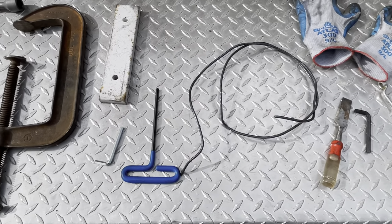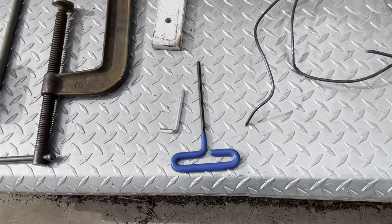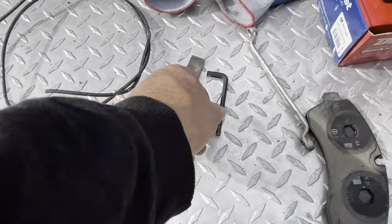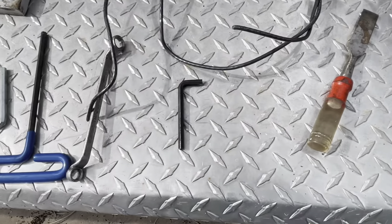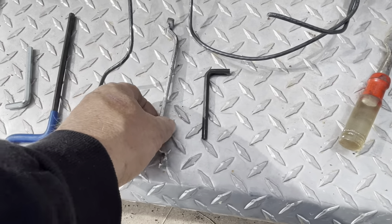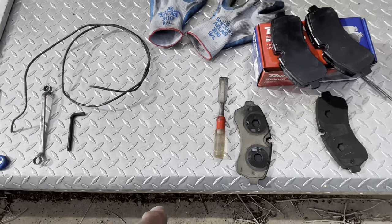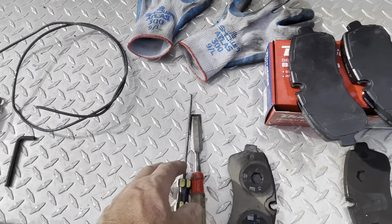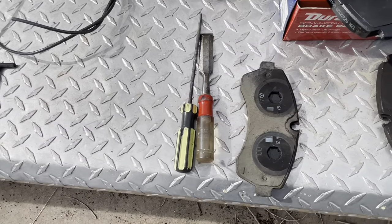Just be coordinated and don't let it drop. These are some hex nuts — I was checking for size. I can't find my socket hex, so I'm using a basically regular Allen wrench, six millimeter, with a closed-end wrench. And then I'm using this chisel or screwdriver to loosen up the threaded portion of the bolts that hold the caliper.